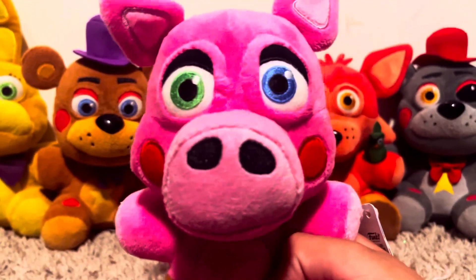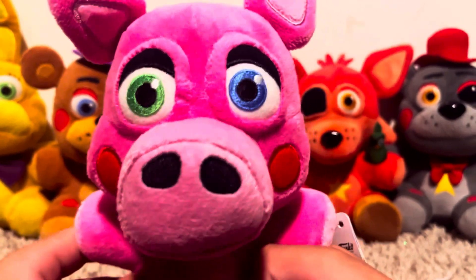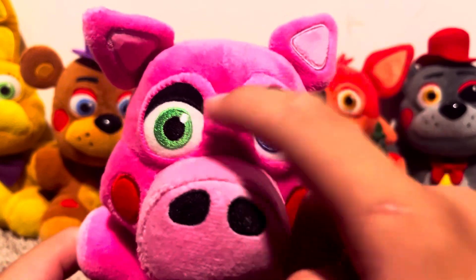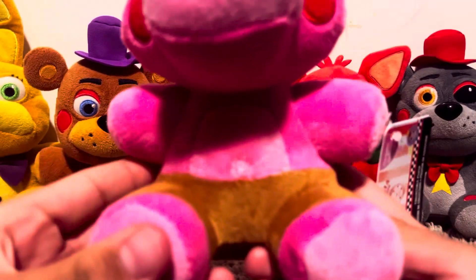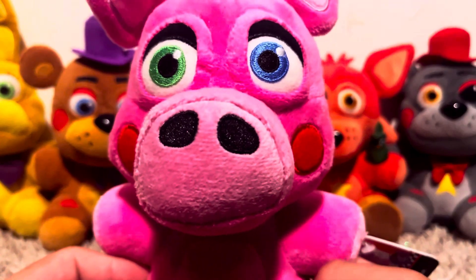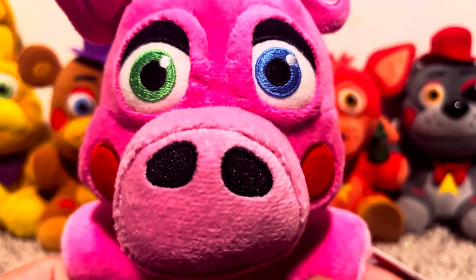Now this guy is a really good plush, because they got all the details down — like the rosy cheeks, the different colored eyes, even this big pig snout. It's amazing. Along with the belly button and these pants. This pattern would actually look really good on a withered Foxy plush. Like that will ever happen, right Funko?